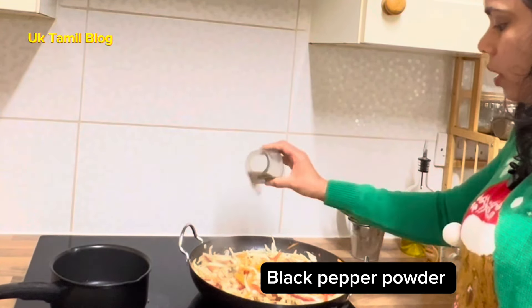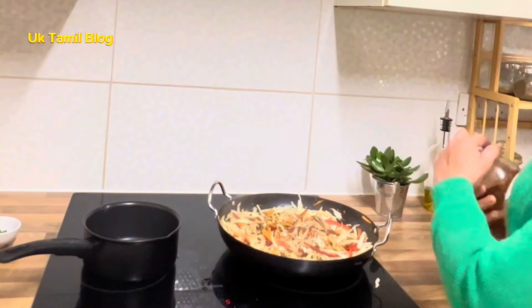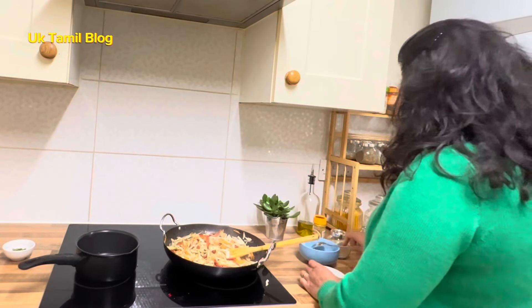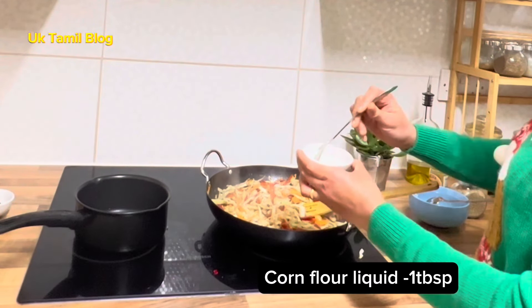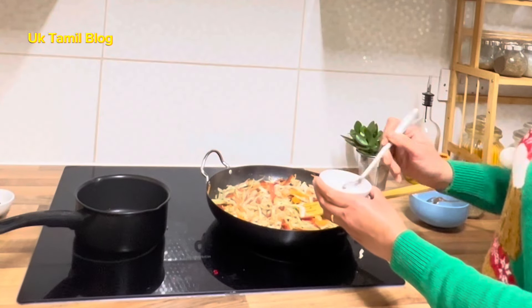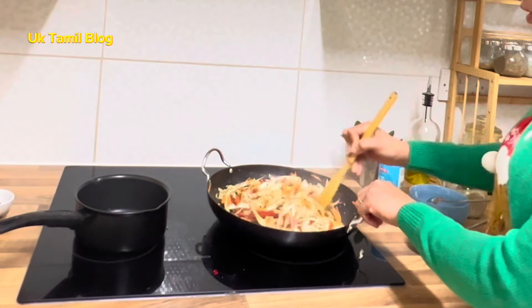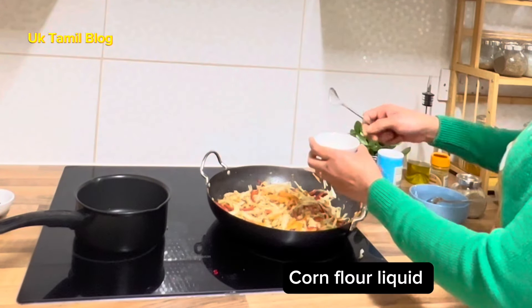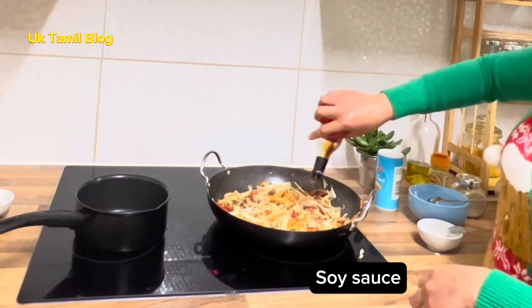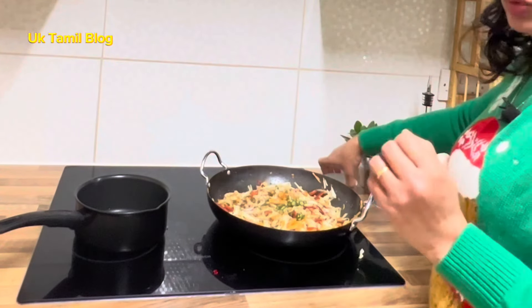Add a powder. Add some cornflour. It has soy sauce — add soy sauce. There is quite a bit of soy sauce.